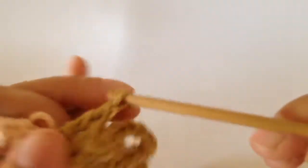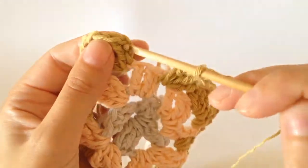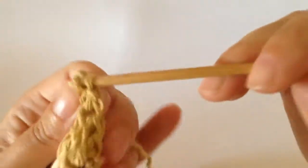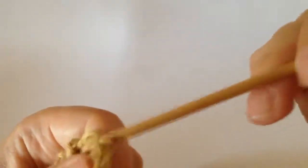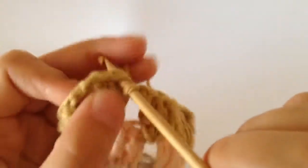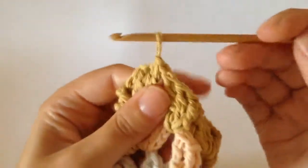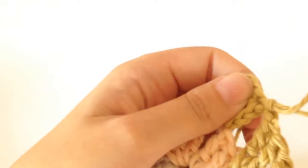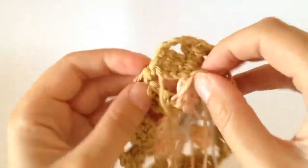Then you chain one, and then you go to the first treble that you did and you just do a slip stitch through there to fasten it off. Pull it together — slip stitch — and you can cut that yarn and secure it through there.